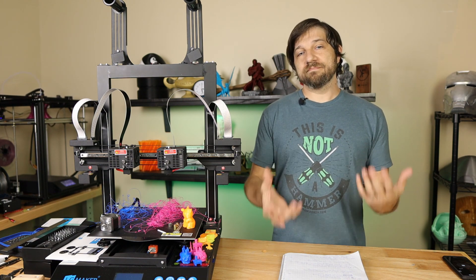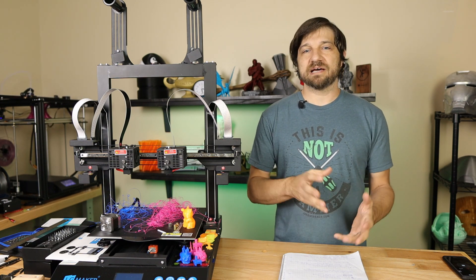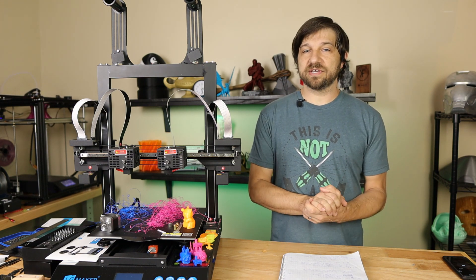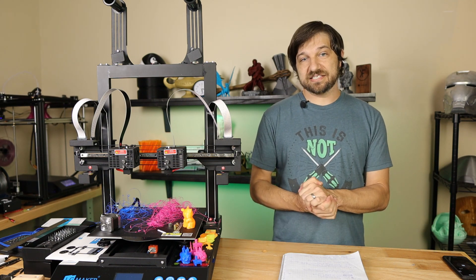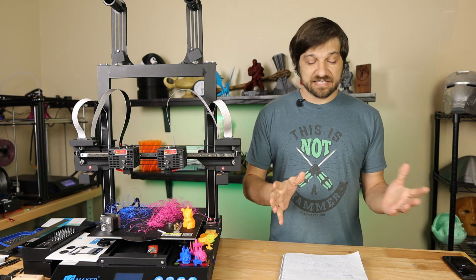For this video I spent most of my time testing and wasn't filming everything because the filming process sometimes hinders the testing process. I will have some stills and clips of the work I was doing, but overall this is just going to be walking you through my analysis of all the things I tested to try to fix the extrusion on this printer.